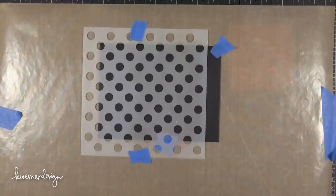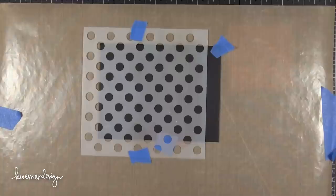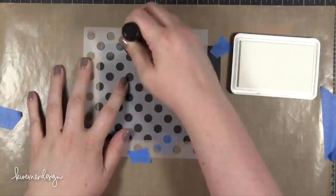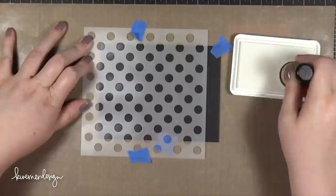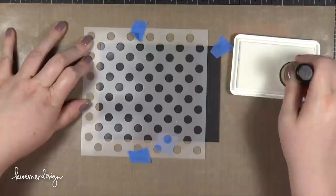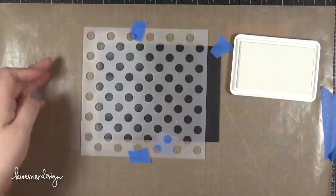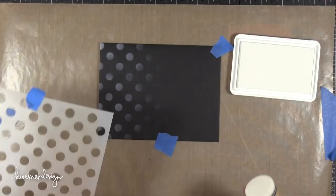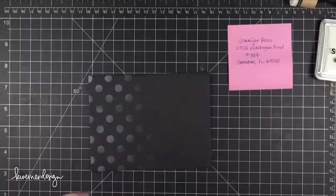It doesn't necessarily match the baby card that I made, but it's just something fun to do. I started out with a black A2 envelope, taped it down to a craft sheet, and then taped the medium dot stencil from Simon Says Stamp over the top. I'm using some white pigment ink from Simon Says Stamp with a mini round blending tool to sponge on a really thin, light layer. I want the ink to be more concentrated on the left edge and fade off toward the center. Because this was such a thin layer, I hit it with my heat tool and it was perfect to go.